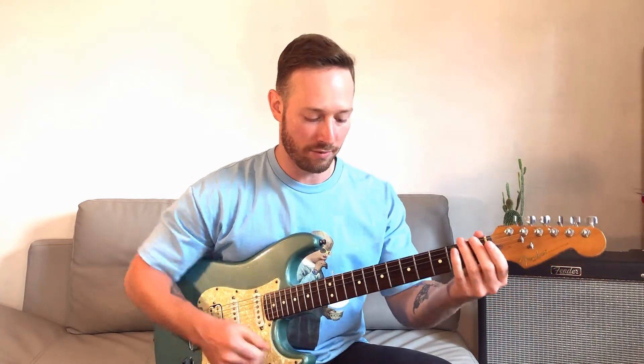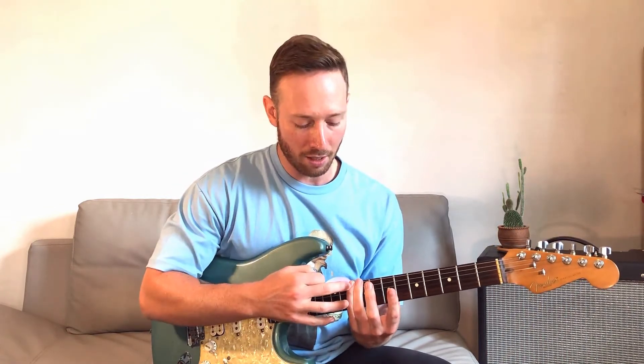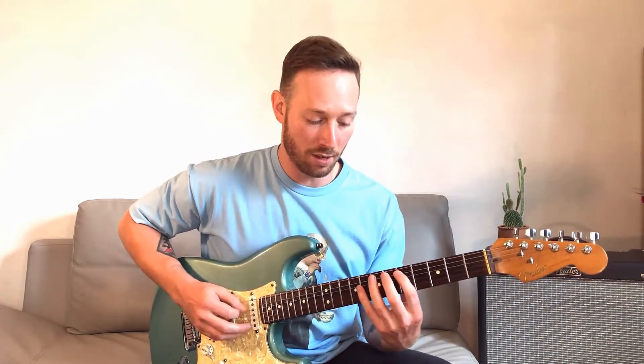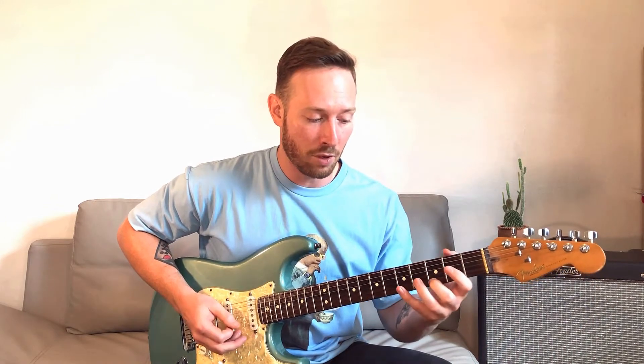I'm going to start string by string and build one-octave scales to see how far I can get. Starting with the E string — find D on the E string and go. I started with my pinky — that's one way to play it — but in that same position I can also start with my first finger. There are a couple ways to play it. Moving to the A string, we already discovered that the fifth fret is D, so I can do it up and down that way, or start with my pinky, which feels and sounds slightly different.